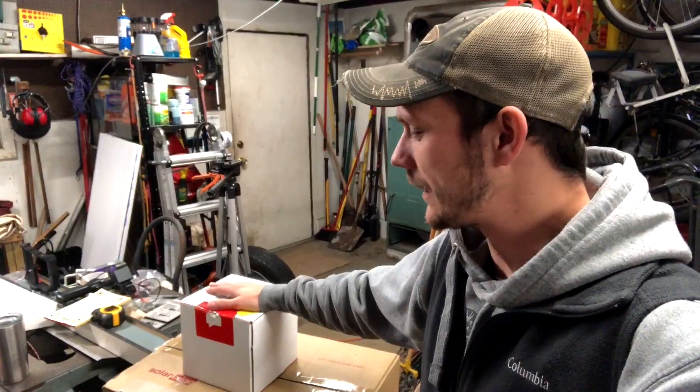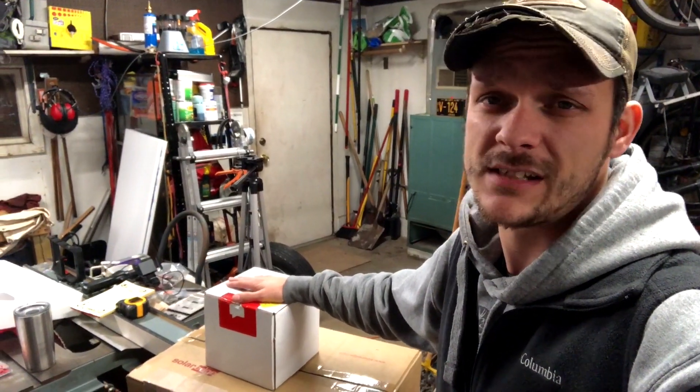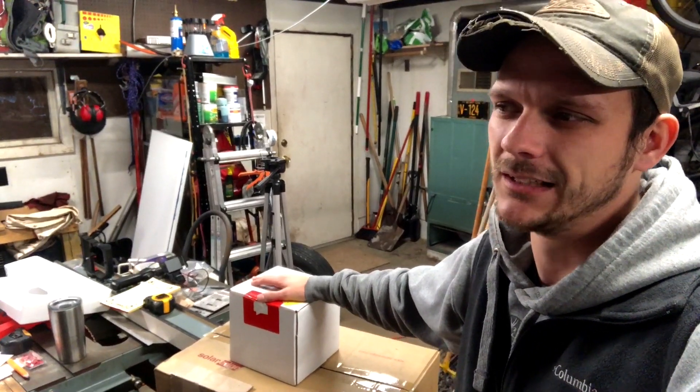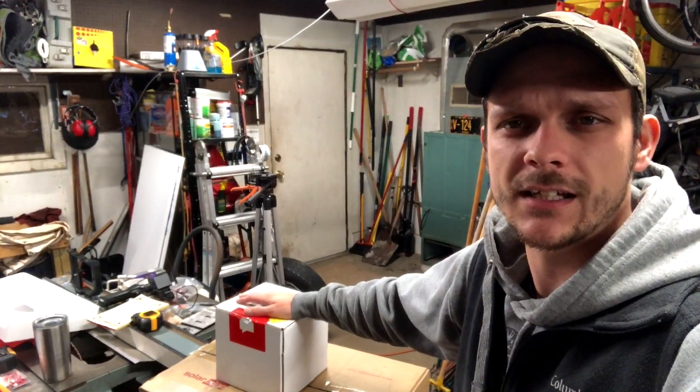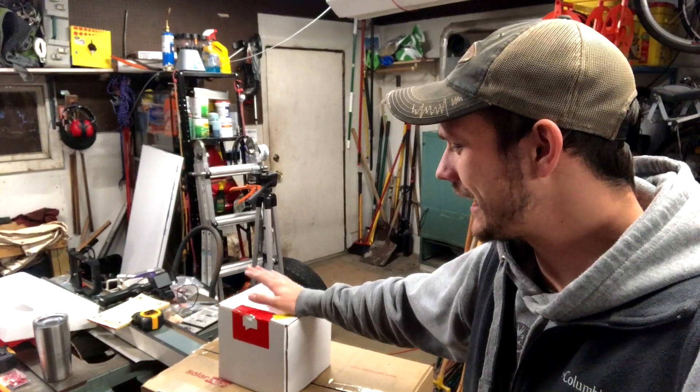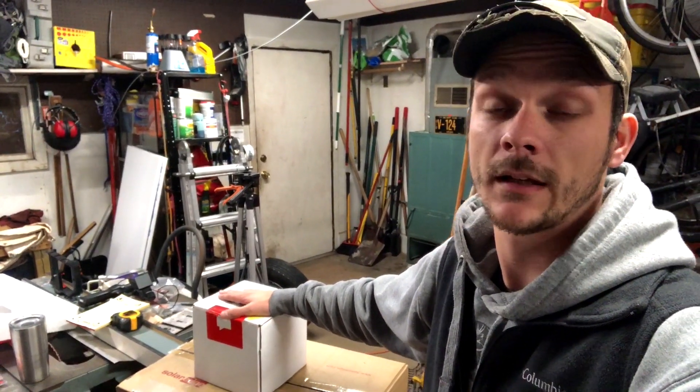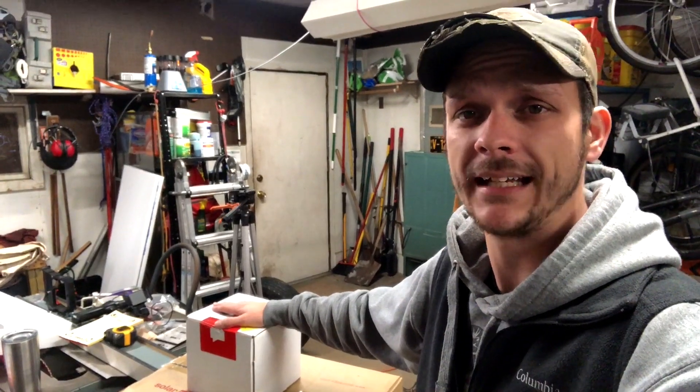We got this to monitor our energy usage. This sells for $300, and it's another $50 if you want the solar monitoring piece, which I got. You can usually find it on sale randomly throughout the year — Father's Day, Black Friday, something like that. I got $60 off on this one, so it was like, hey, perfect time to buy.